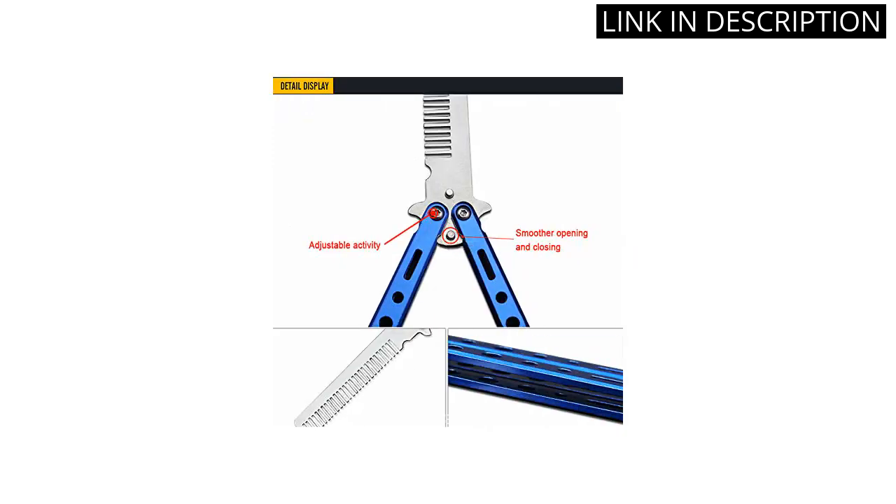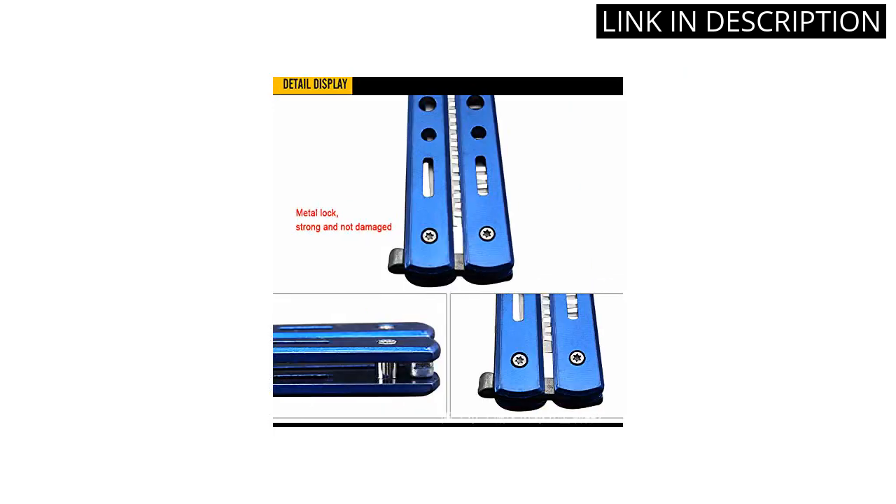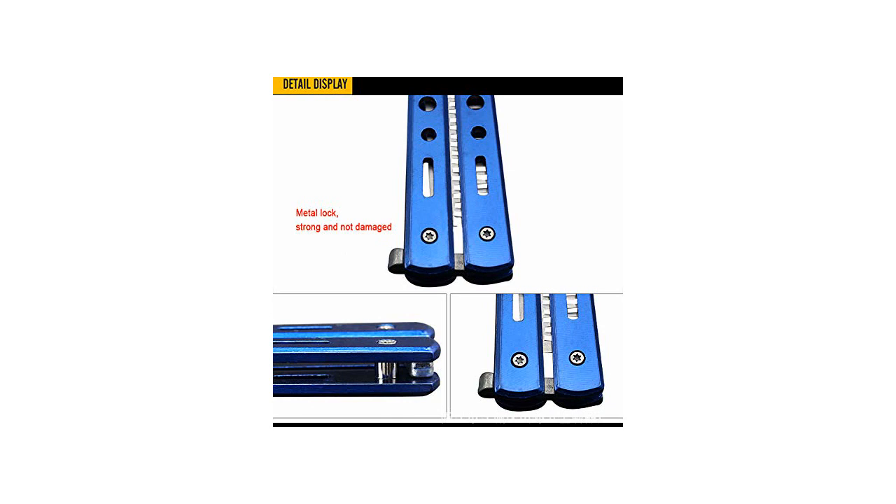I'm a beginner in butterfly knife training, but I find the practice comb very helpful in learning the basic moves. It's also great for practicing my tricks. I highly recommend this product to anyone looking for a quality butterfly knife.